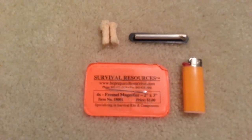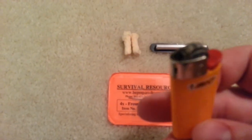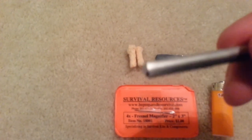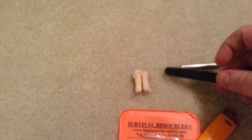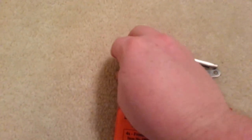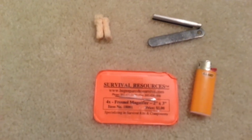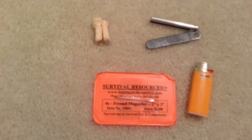The next C of survivability is combustion. For this I usually just go to my fallback of a small Bic Micro lighter. If that fails, there's always a small magnesium block with a traditional ferro rod with its striker, which could also go back to the first C and be made into a blade or sharpening edge if needed. A couple of tinder quicks and a 4X magnifying lens. This is all in addition to the actual fire kit, which goes side by side with this pocket 10C's kit in the Pathfinder water bottle bag.